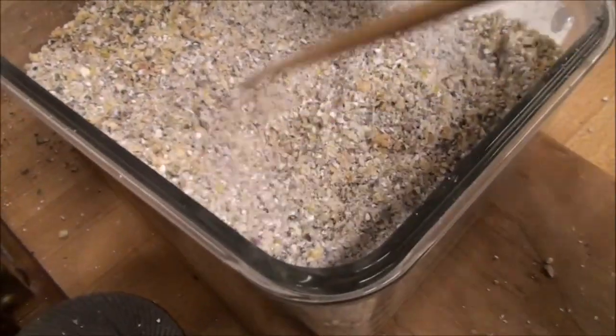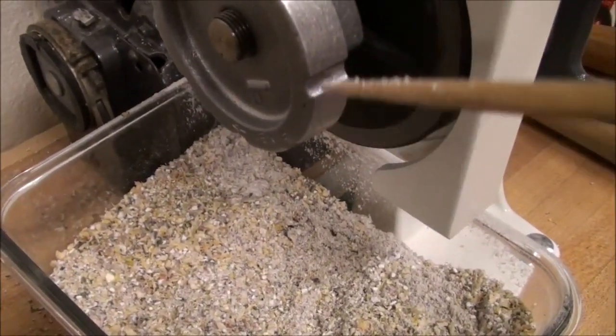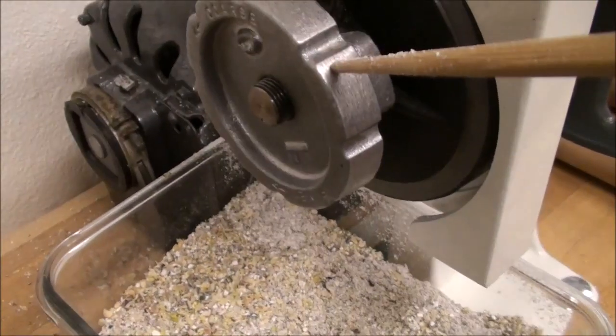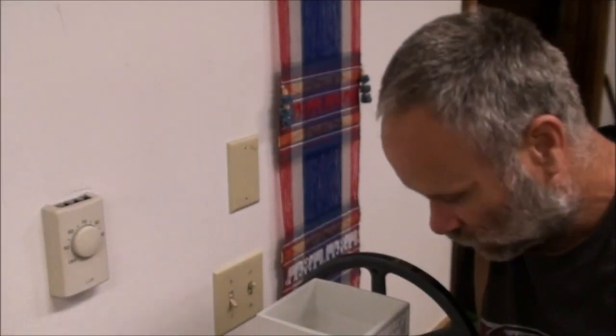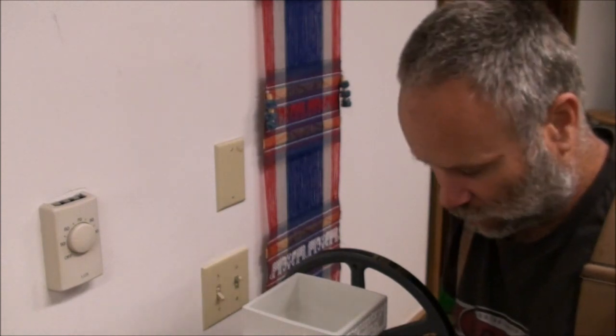You can make this more coarse or more fine by turning the tightening knob — clockwise for a finer grind and counterclockwise for a coarser grind. Mama Rain took a look at the coarseness of the cornmeal and wants it just a little bit finer, so I'm going to go ahead and run this through again without making any adjustments and see how a second grinding fares.